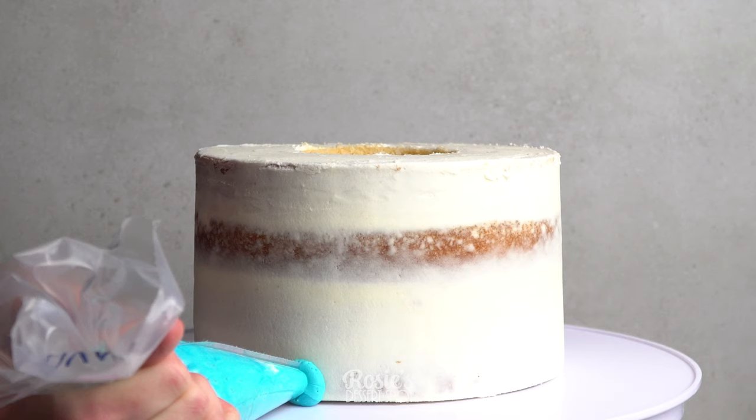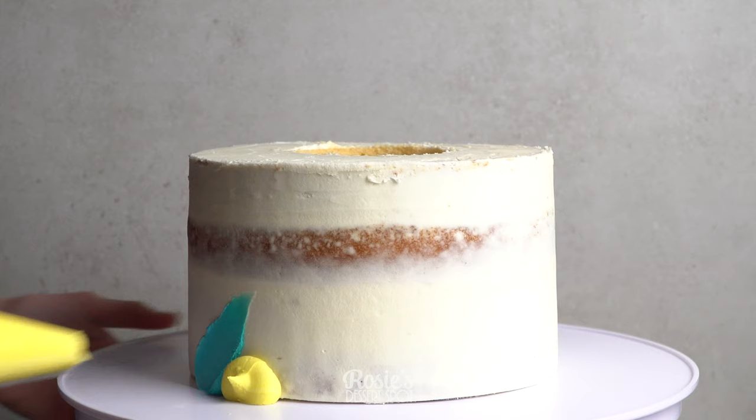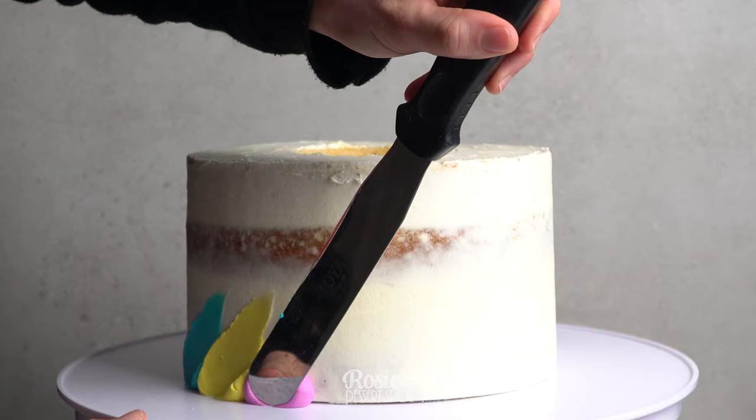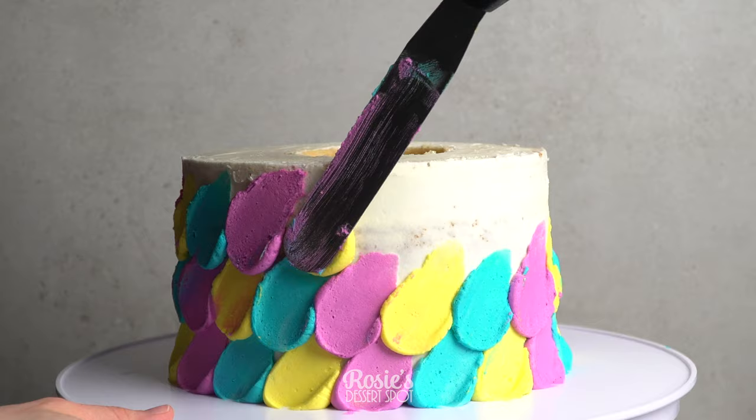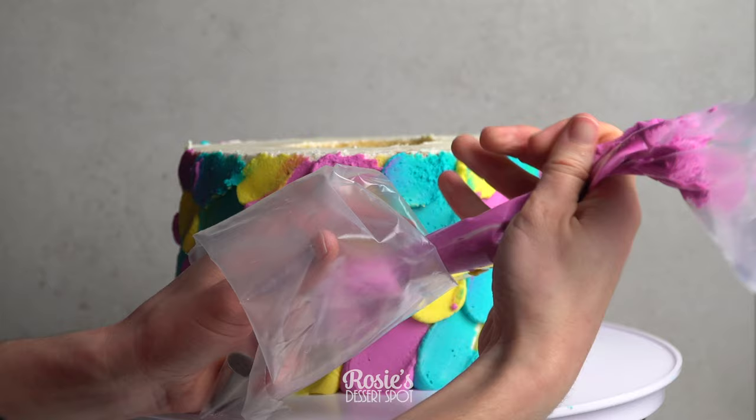I'm decorating with some blue, yellow, and purple buttercream, creating little dollops with a piping bag and then swiping up and diagonally. I repeated this whole process all around my cake. A quick tip: if you'd like really smooth swishes, dip your spatula into really hot water — let it be nice and hot going in and it'll smooth out your buttercream. Clean off your spatula each time.